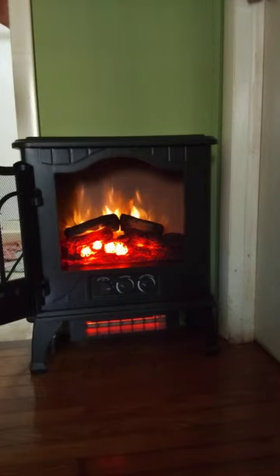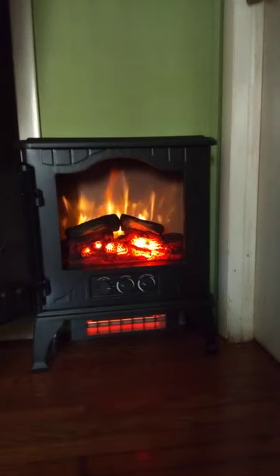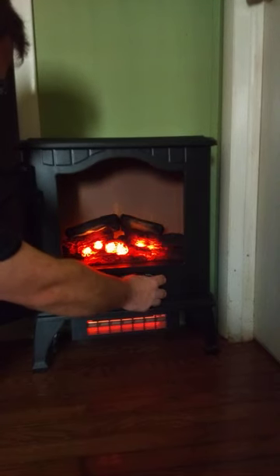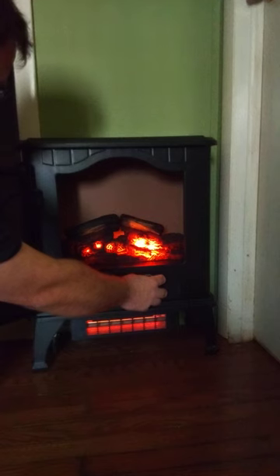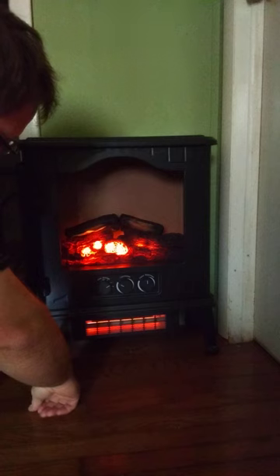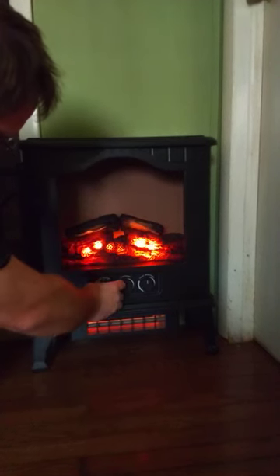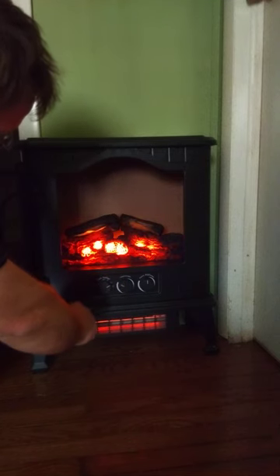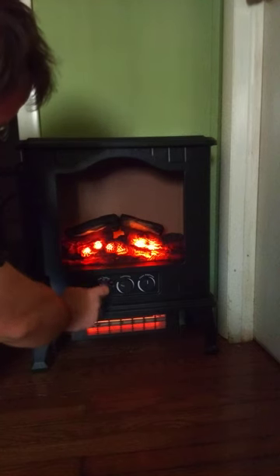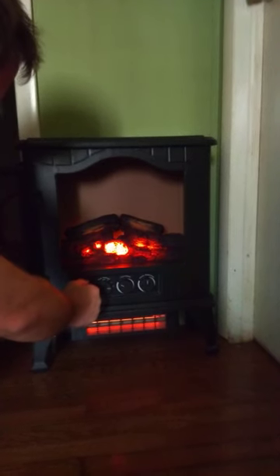I'm going to turn the light off here in the back, here in the bathroom. I'm not sure if the setting is right on this because it says low there. Turn it down and it's like that's the medium, so that's kind of strange.